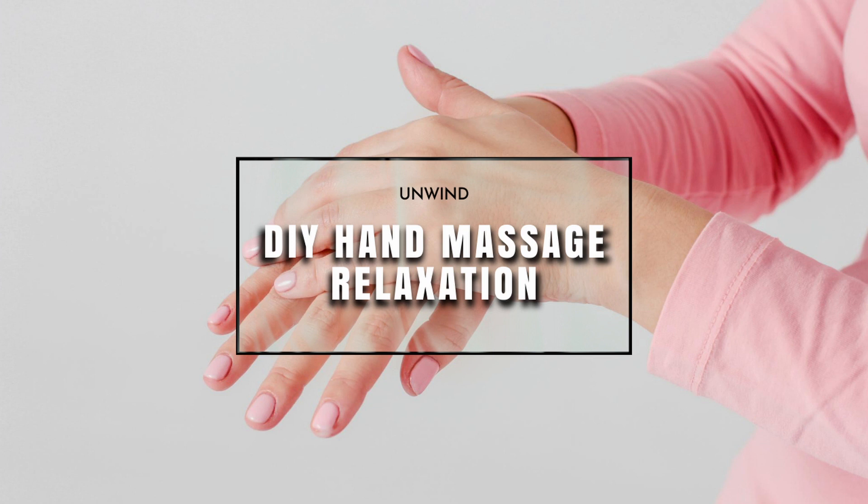Allow everything to relax. Consciously think about your shoulders relaxing, tension in your neck easing.